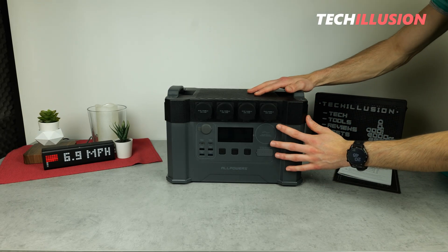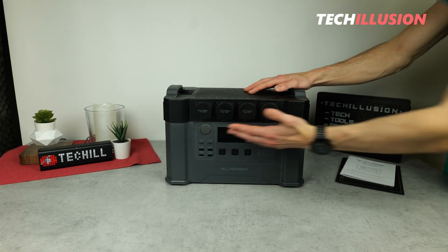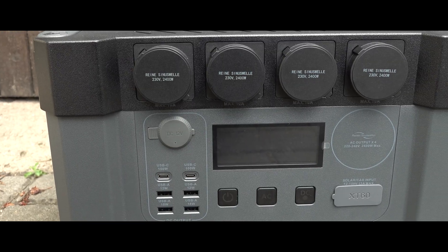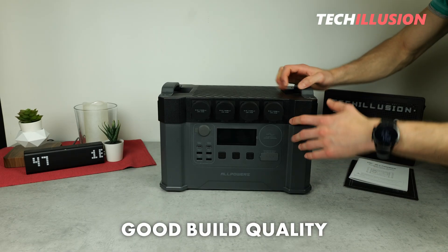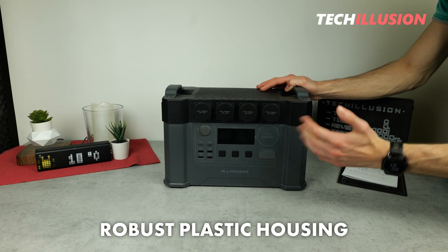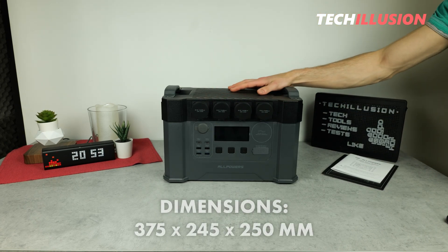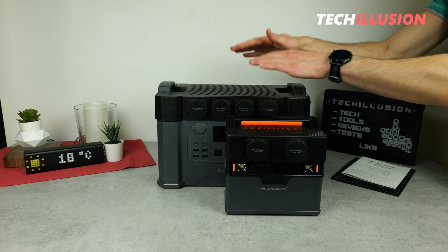At first glance, you'll notice that this power station has a rather simple design. There are no contrasting color elements, and the casing is quite dark, making it very understated. This is quite practical, as it allows the power station to blend unobtrusively into its surroundings, whether you're camping or in a motorhome. The build quality also makes a fairly good impression — it's entirely made of plastic, but the casing is quite thick, making it fairly robust in practice. What stands out especially is the size of this power station compared to the smaller S300, which is largely due to its capacity.